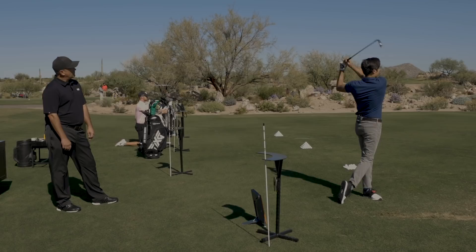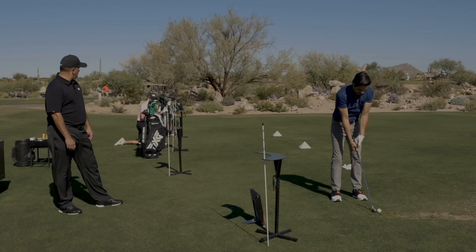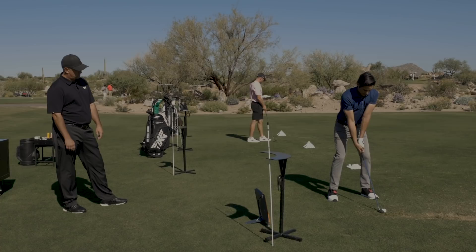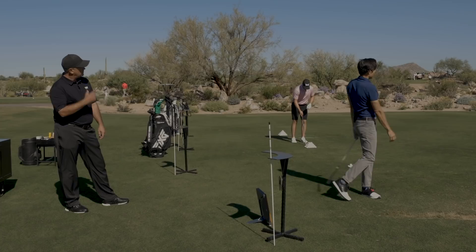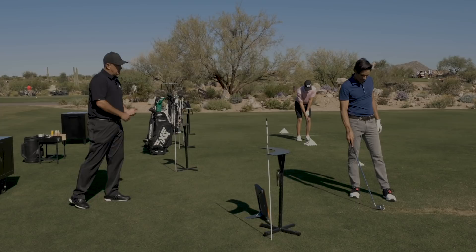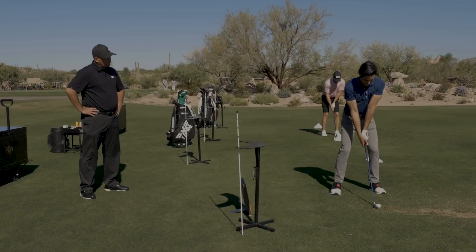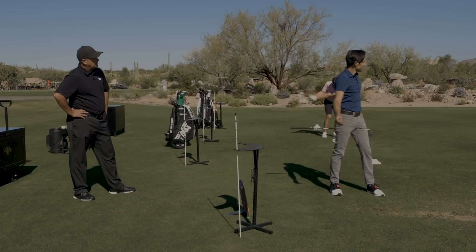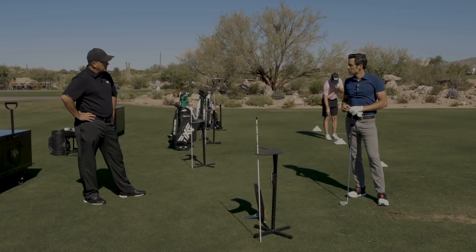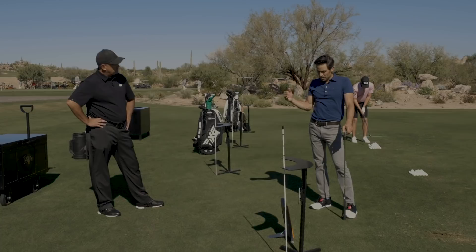We're looking for about 205-ish carry here. It's got a bigger sole for better turf interaction. That one carried 204 — that's a normal strike. A thin shot still carries 200. That's what we do at PXG — we fit to the misses. Our miss-hits are where our product really stands out. As a fitter on the tee, I'm going to fit that person into the right golf club. We're not out here giving lessons, but it's important to work with that person and get them in the right club to perform their best.